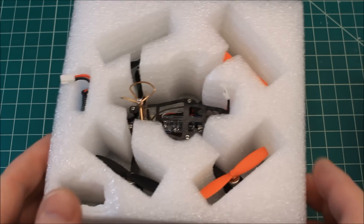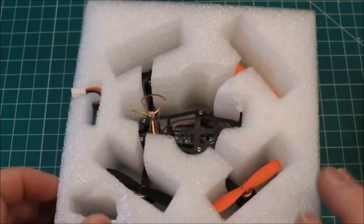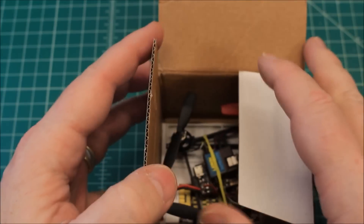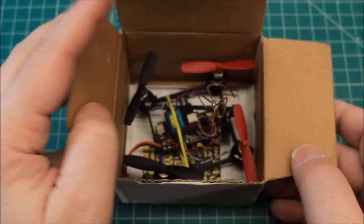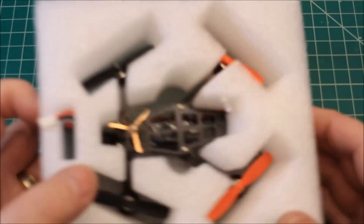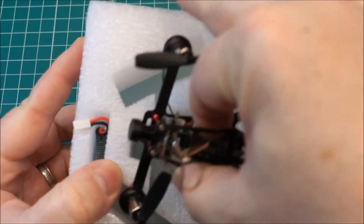I don't normally do an unboxing — this is not really an unboxing — but I wanted to show how well this is packaged, really nice and secure. This is from Banggood.com and I appreciate them providing this for me to review. I've already put a receiver on this other model, but that one was literally just dropped in the box. I appreciate things that are properly packaged because these are a little fragile, especially with the FPV on them.